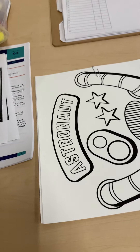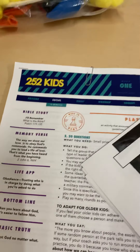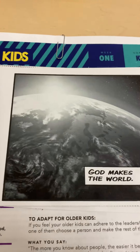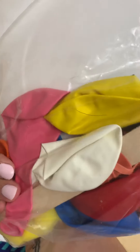Moving on to 252, you'll be getting your lesson, your space bop stories, and then paper plates which are in this bag, large craft sticks which are in this bag, as well as balloons. And then you'll need to gather starbursts.